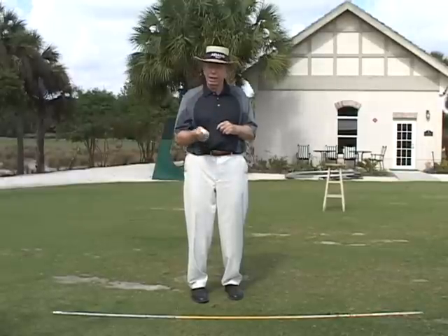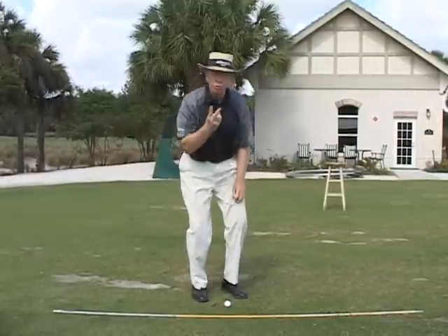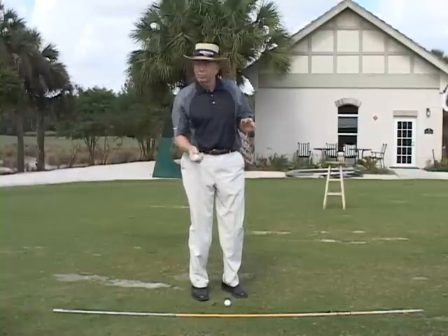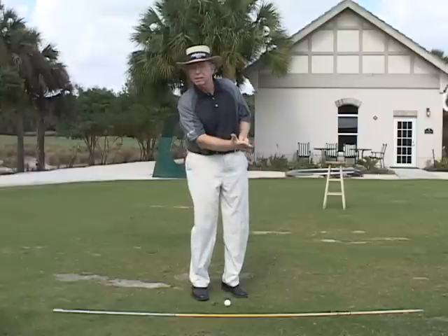But anyway, if you get a normal lie, we want to put the ball here. We're going to give you two drills to get you into a nice bottom to your swing arc. Instead of coming down steep, we're going to come down nice and level.